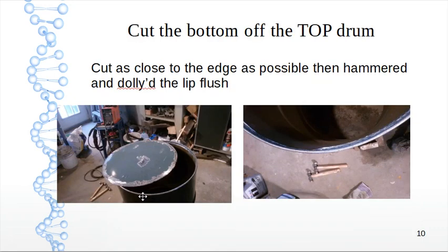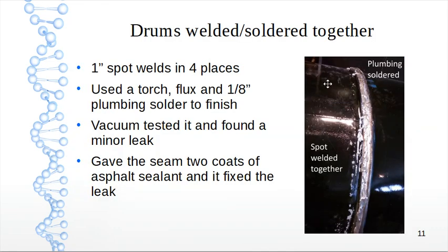I cut the bottom off the top drum to make one enclosure, cutting as close as possible to the end then hammering and dollying it flat. I spot welded in four places — north, south, east, west — with about a one-inch weld. Welding was very difficult, so I switched to a torch with flux and one-eighth inch plumbing solder to finish, which worked well. After vacuum testing I found a minor leak, which I fixed by seam sealing with asphalt sealant — the type used for undercoating cars.